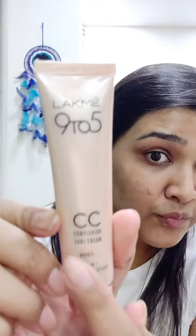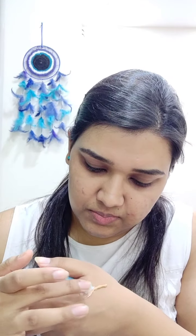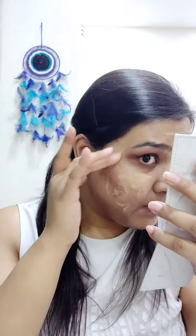So we'll start with our base. For that, I'm using the Latme 9-5 CC Cream. I take all BB creams and CC creams on the back of my hand — it's the easiest place to keep them. I'll add a little bit of moisturizer just so that it thins down a little, because CC creams are thick and it gets very difficult to glide them across the face. I'll mix it well and dot it across my face. For the no-makeup look, I'd suggest using these rather than foundation, as we are going for a very natural, equal finish without covering up impurities overall.